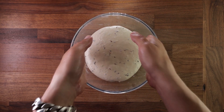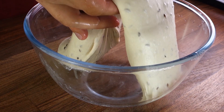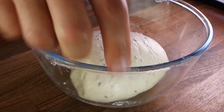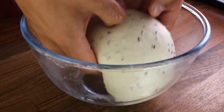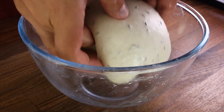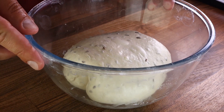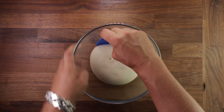Now let's look at another type of fold for a very high hydration dough. This is called a coil fold. To create the layers in the dough, you release it from the bowl and roll it underneath itself in a coil, as the name suggests. Always do this a couple of times, turn the bowl and repeat, and use wet hands to prevent sticking.